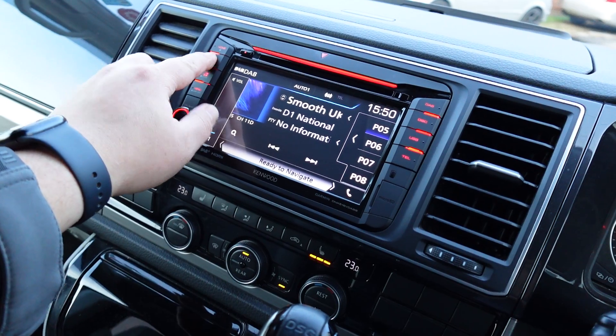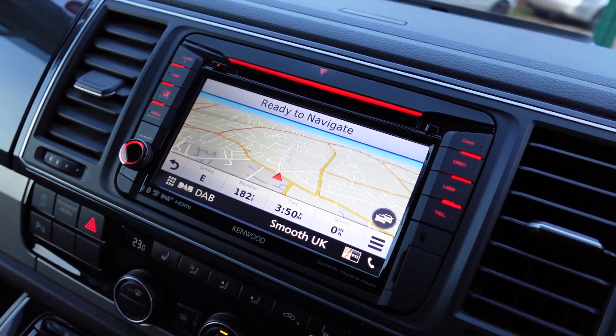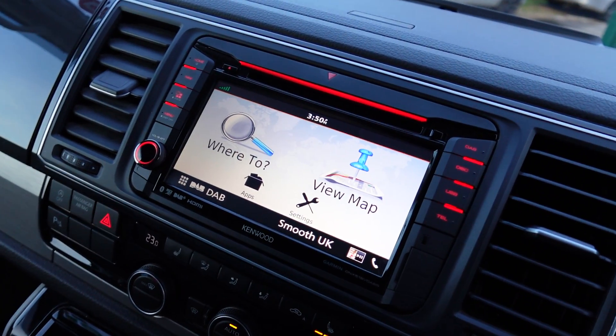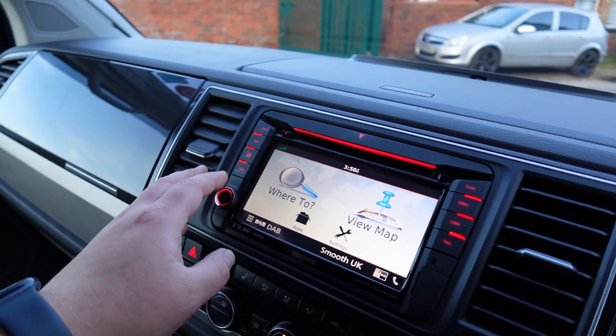Navigation is actually using Garmin navigation. If you've ever used a Garmin sat-nav, it's extremely easy to use — very well thought out, very popular. Everyone's always happy with a Garmin sat-nav; generally you never get any complaints about it.